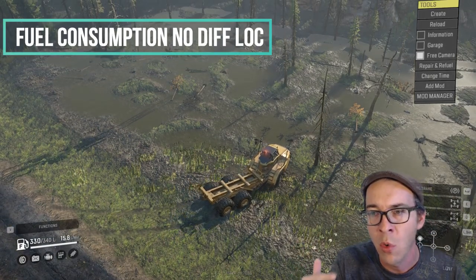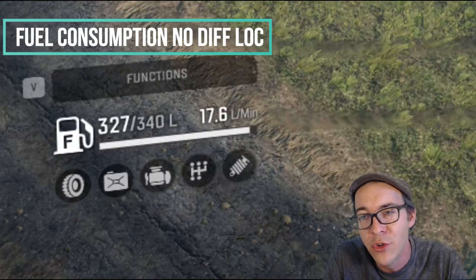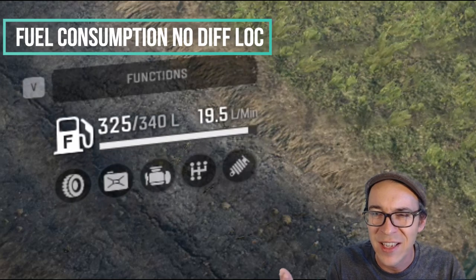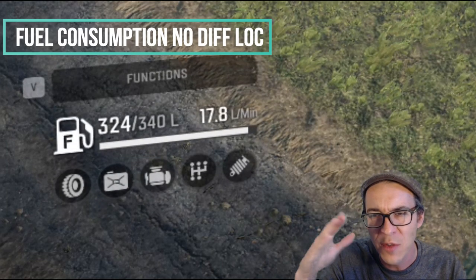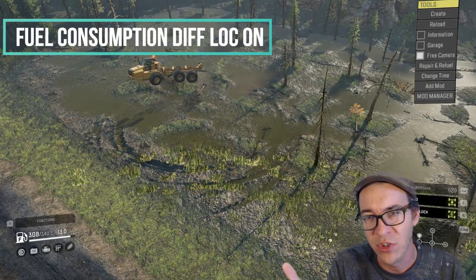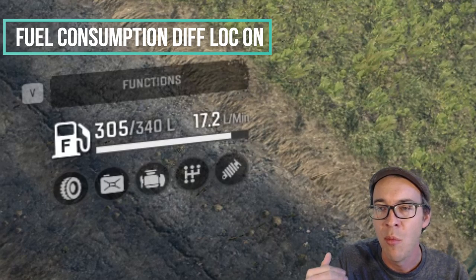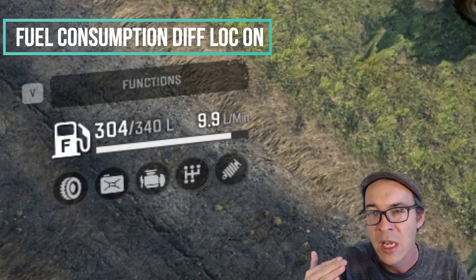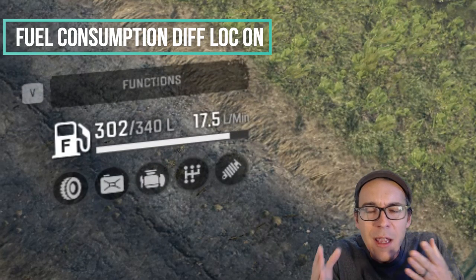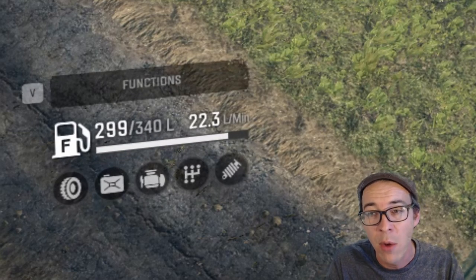Next up, I wanted to look at fuel consumption. We're going to run with no diff lock, and we chose the CAT because she's a thirsty girl — she goes through a lot of fuel. With no diff lock on in mud, you're going to go slower. We're getting fuel consumption between 14 and about 16–19, going up to 20 briefly, but staying mostly between 14 and 17 liters per minute. With diff lock on, you get about 15–30% faster speed through mud and terrain. Yes, it is consuming more fuel — a fuel rate between 15 and 20 liters per minute. However, you're traveling at a faster rate of speed, so you won't see significantly worse fuel consumption in muddy terrain. It's nice to be able to turn the diff lock on and off on the highway because it is going to save you fuel.